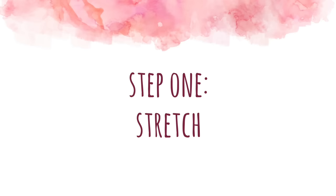Hey guys, it's Anna and in today's video I'm going to be showing you how to do a back bend kickover, so let's get started.